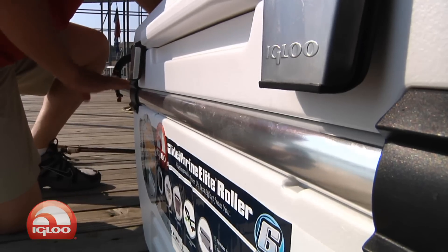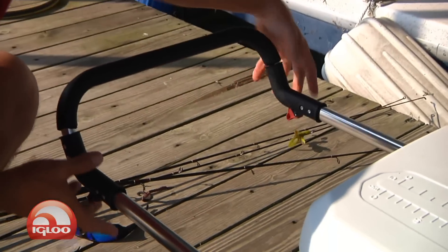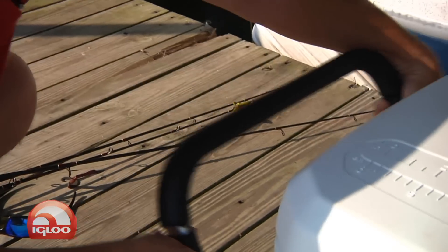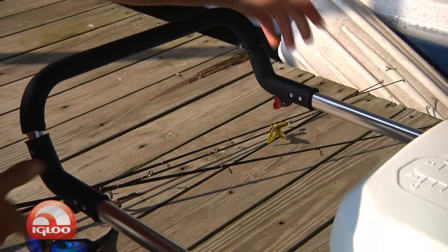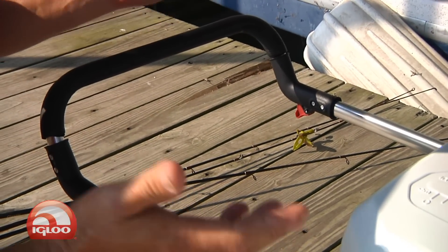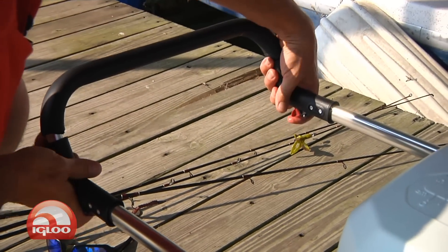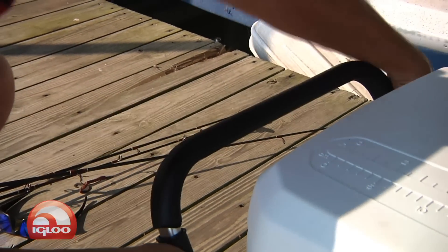Now check out the handle. This is patented from Igloo — it's a telescoping handle. It has little latches right down here on the bottom of it. You can pull it out like that. The handle and the wheels allow you to either push or pull the unit. It also has a nice, comfortable, very soft grip.